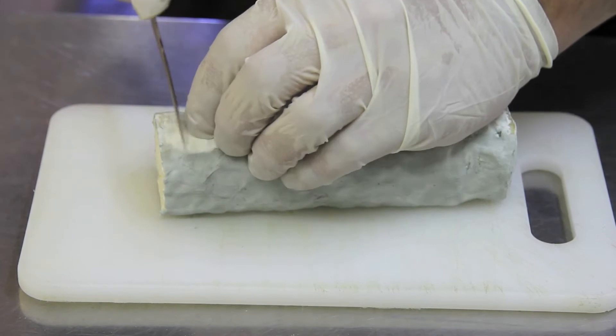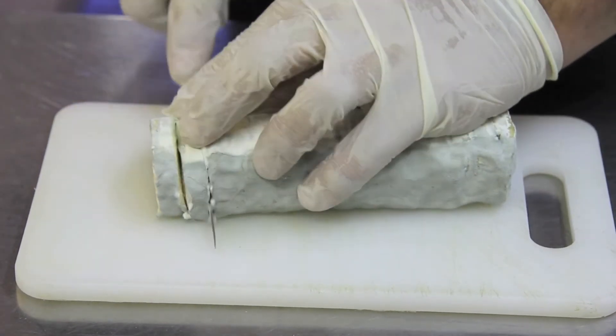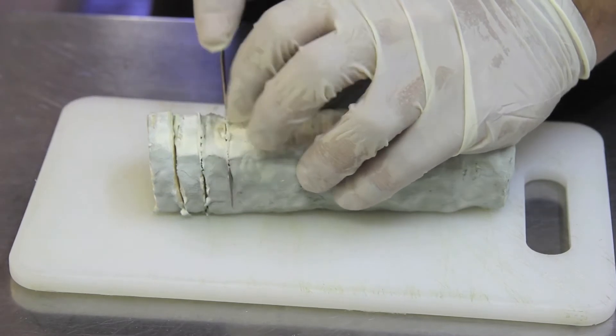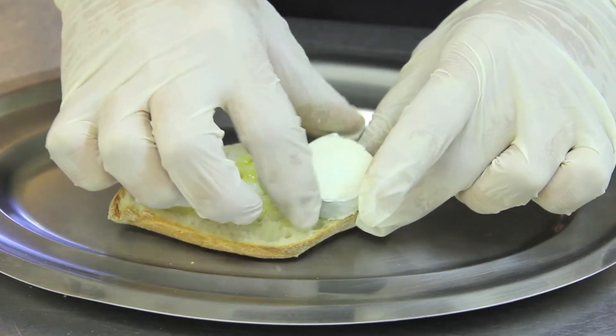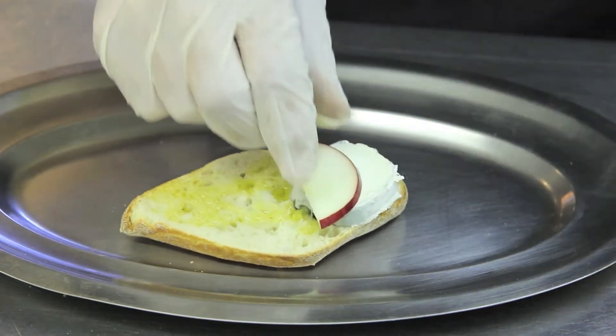The bûche de chèvres — we also cut nice slices of it. I arrange the rounds of goat cheese, then place a slice of apple on top.